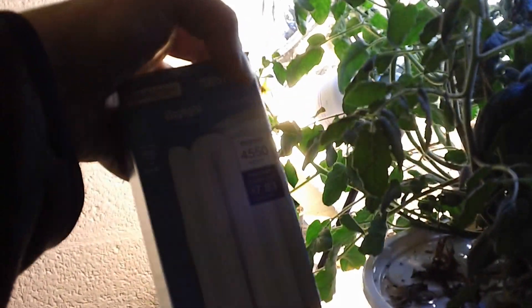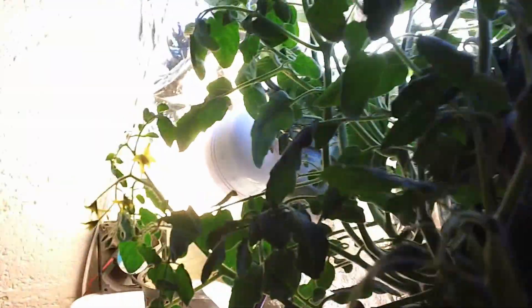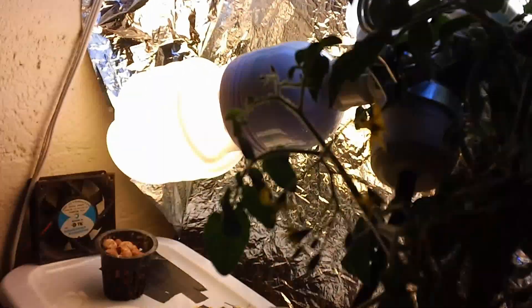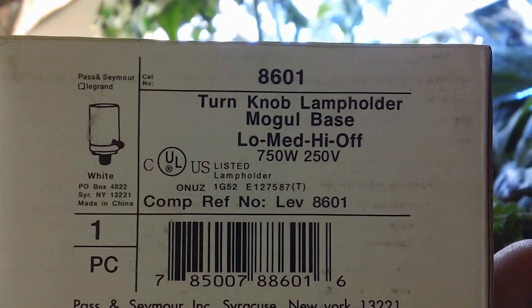I ended up picking up another bulb. This is a daylight bulb — it's another 300-watt CFL. Unlike this other one, this is the cool one at around 2500K, while the other one is 6500K. It's a lot brighter, but it's a mogul style bulb.